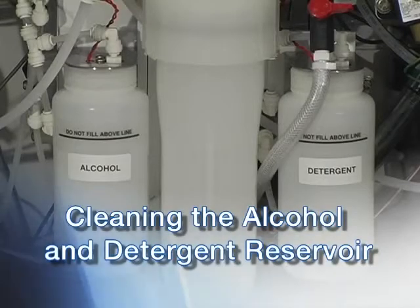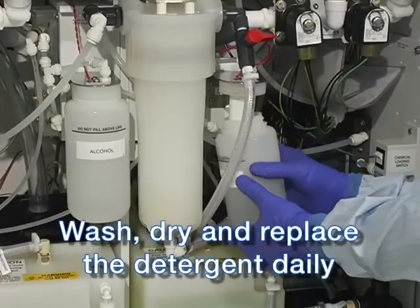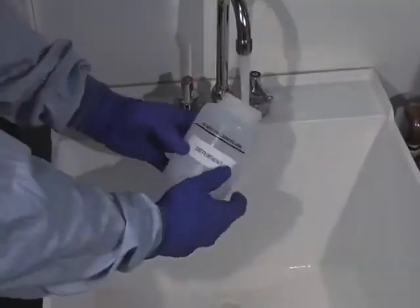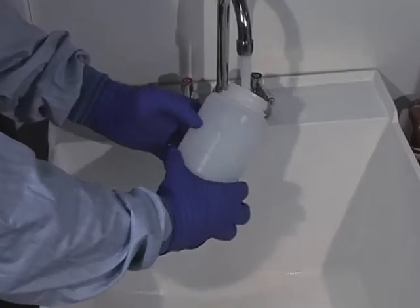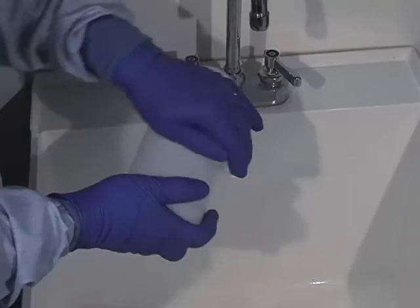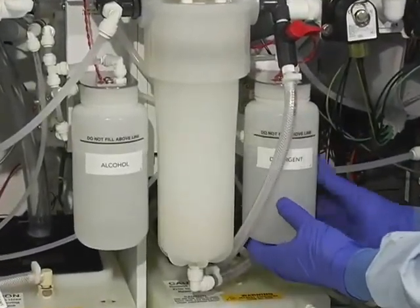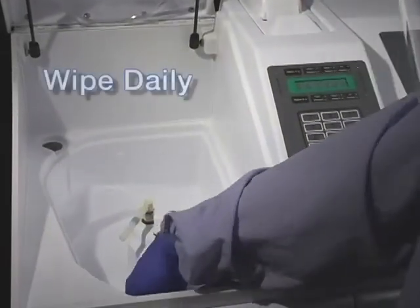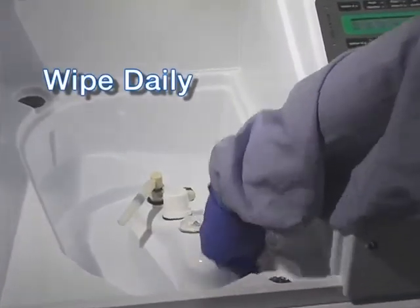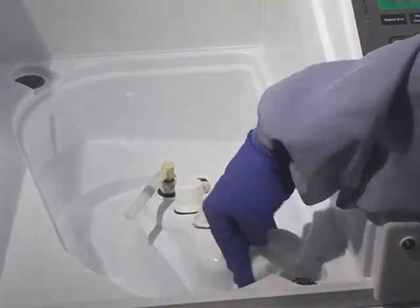The detergent reservoir should be cleaned daily. Detach the reservoir by unscrewing it from the fixed cap. Rinse the reservoir with hot water to remove all detergent residue, then dry it completely. Screw it back onto the fixed cap on the right side of the internal water filter housing. Sanitize the handles of the cover and floating lids along with the exterior of the DSD at the end of each day with a damp, lint-free cloth wetted with an EPA-registered sanitizer.